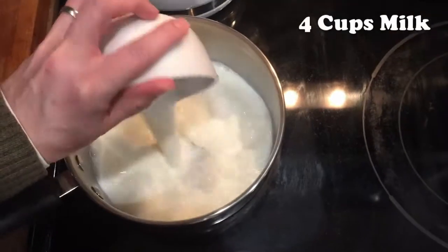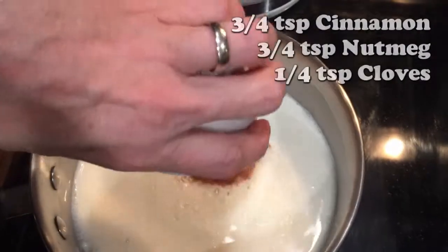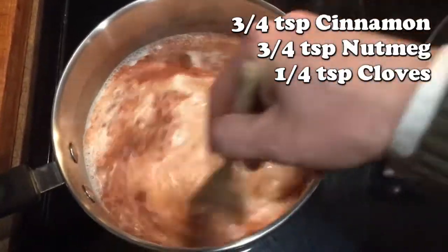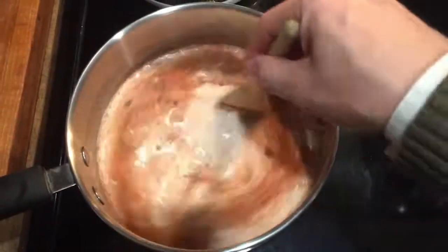We'll start with the milk, four cups on the stove, and then the spice mixture: cinnamon, nutmeg, and cloves. Three-quarter teaspoon of the first two, and one-fourth for the last, aromas that summon the ghost of Christmas past.